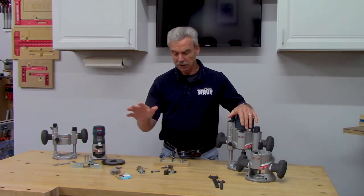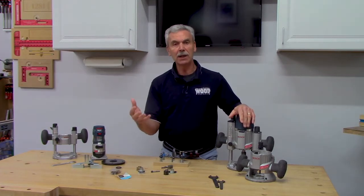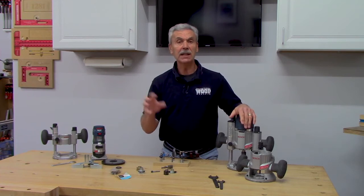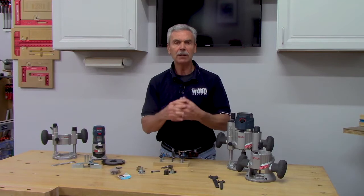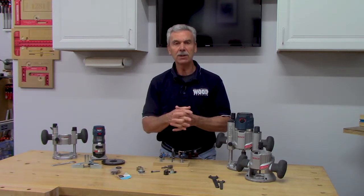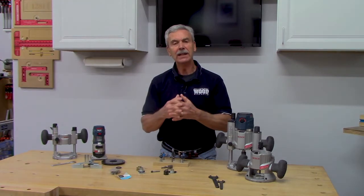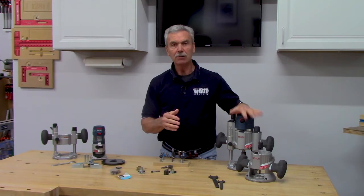Each presentation will last about 45 minutes with an opportunity to ask questions throughout, plus an extra 15 minutes set aside at the end for more specific Q&A — so figure about an hour for each. The information will provide everything you need to be really proficient at using what will hopefully become your favorite tool.